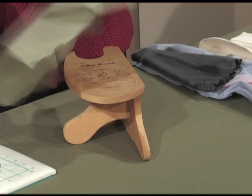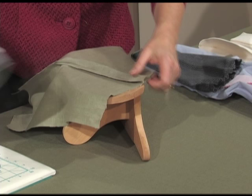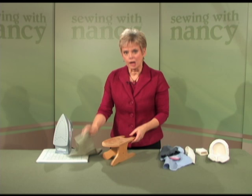It's conveniently shaped and designed about the size of the sole plate of an iron. I like to press a seam in two steps, pressing it flat and then pressing it open.